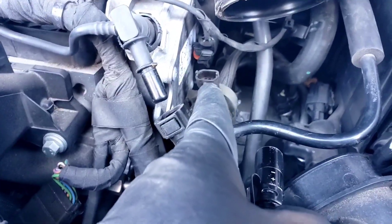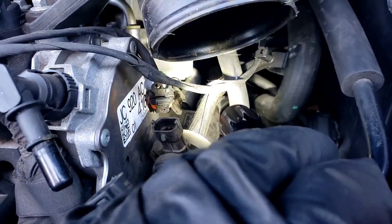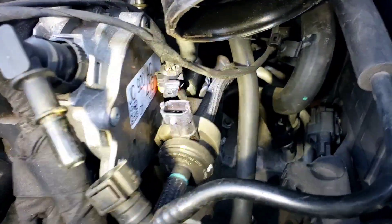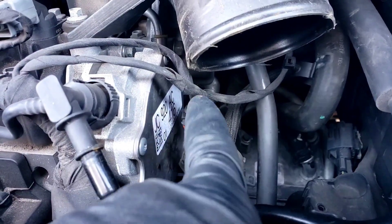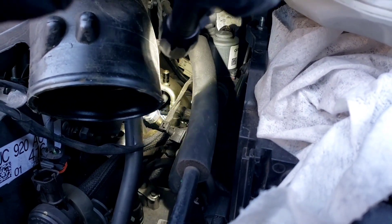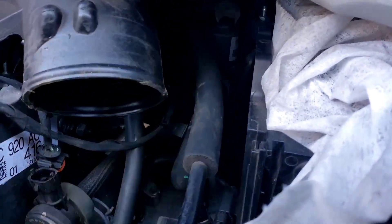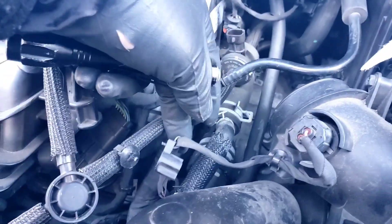The purge solenoid is right here, attached to a bracket - that bracket comes with the new one and goes on with two bolts, one in the far back and one in the front. I just took it off the rubber piece. There's also a connector you disconnect by squeezing a little tab and pulling it up. In the back, the hose attaches to a fitting - same thing, it has a little green clip, you squeeze the white tab and it pops right out. There's also a little Christmas tree clip that holds the harness for the air temperature sensor.